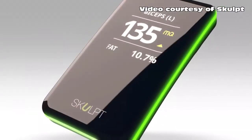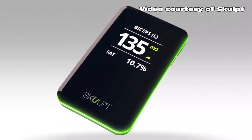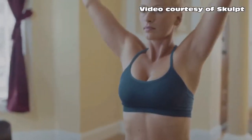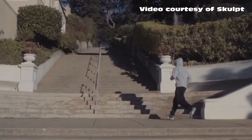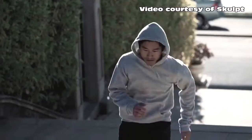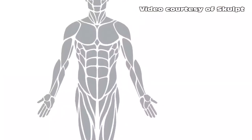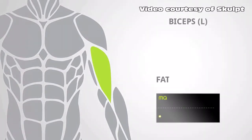Here on this channel we've covered a lot of fitness wearables, but this device is not a fitness wearable. This is a complementary piece of technology for your fitness tracker. Fitness trackers have been able to quantify certain metrics, namely calories burned, steps taken, distance traveled, and in some cases perspiration and things like that.